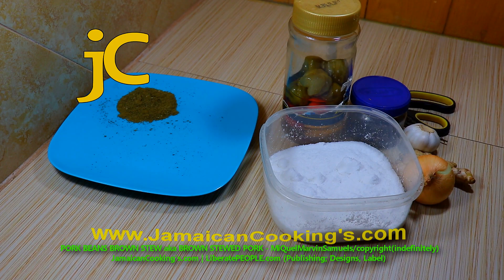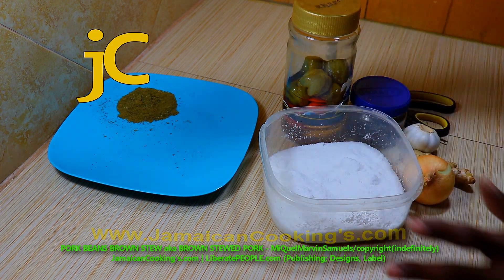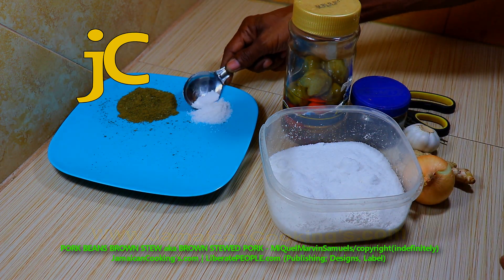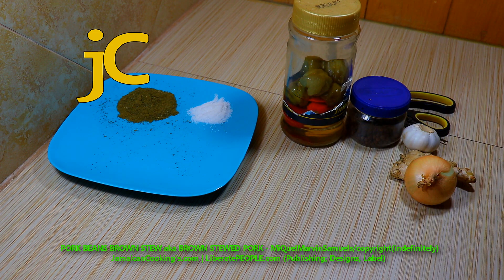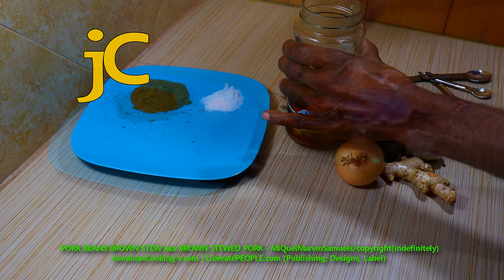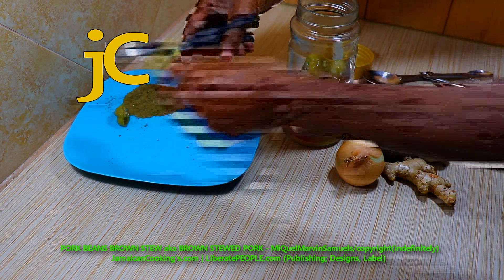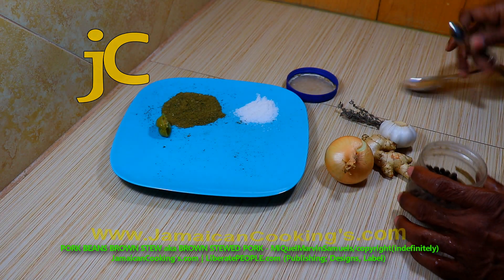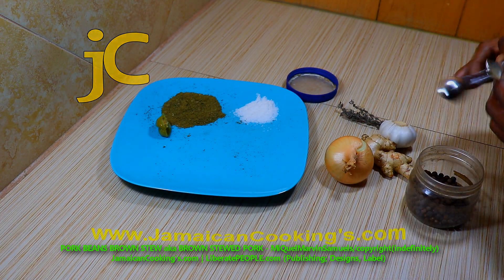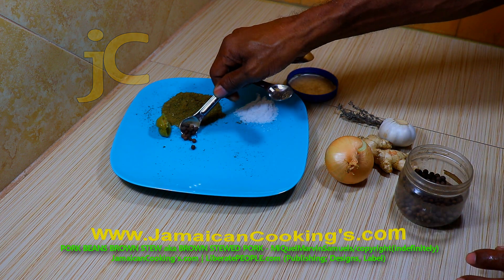Measure one tablespoon salt — you could use a quarter teaspoon more — and put it on the plate. I am using sea salt. Keep the seasonings on the plate separate. Put half scotch bonnet pepper on the plate. Measure quarter teaspoon dried pimento berries and put it on the plate.